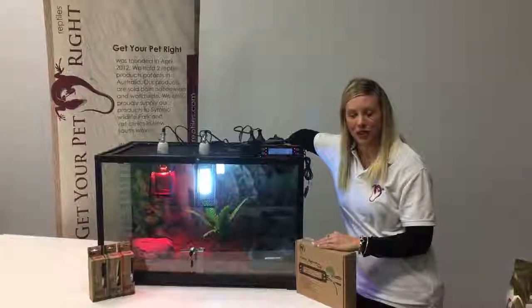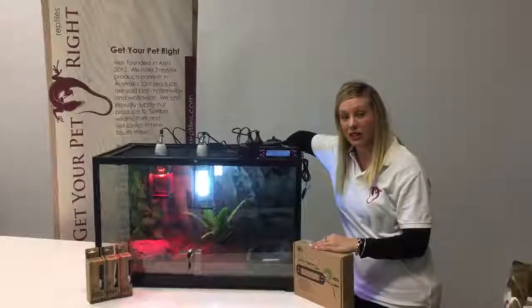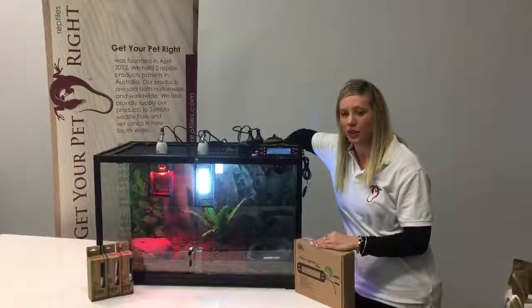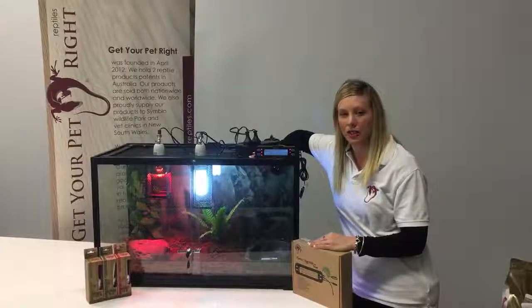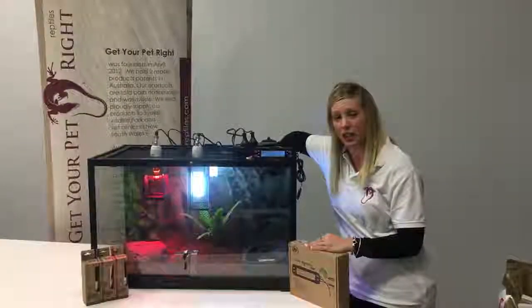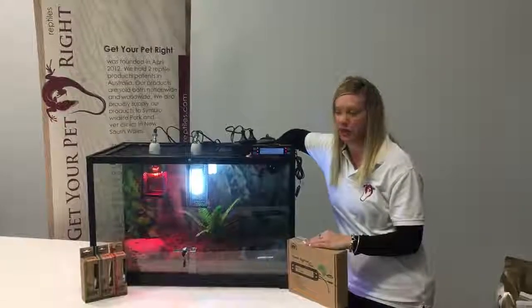Hi, I'm Brooke from Get Your Pet Right. Today I'll explain briefly how to set up our Python setup. It's important to notice that with all of our tanks they do become stackable. We have the 60 centimetre, the 80 centimetre and also the 120 centimetre, and you can safely stack three of those on top of each other.